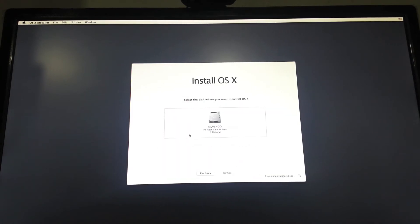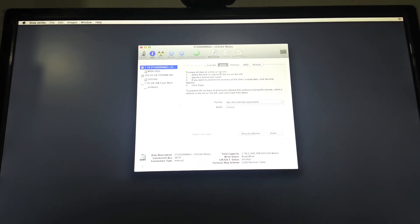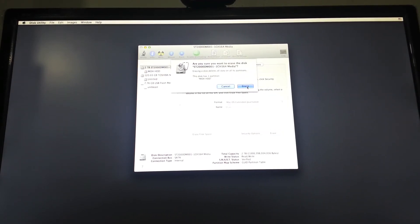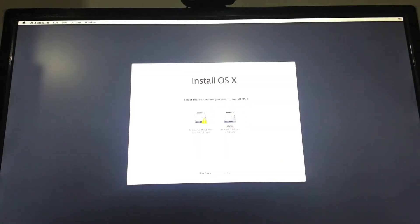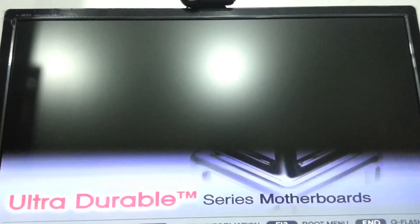Continue and agree to the terms, then hit Utilities and go to Disk Utilities. Select the drive you want to install OSX on and hit Erase. Just make sure the format is set to Mac OSX Extended Journaled, name the drive whatever you want, then click Erase. Once you have done that, quit out of Disk Utilities, select your drive, and proceed with the installation.